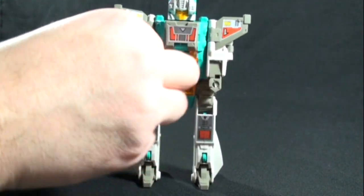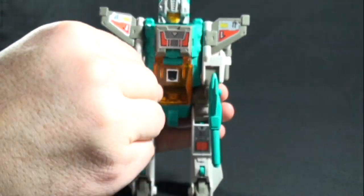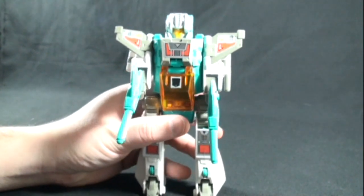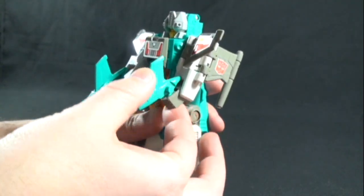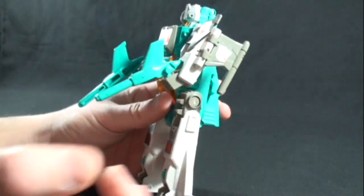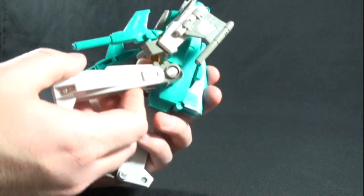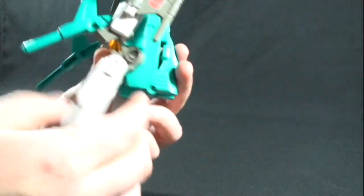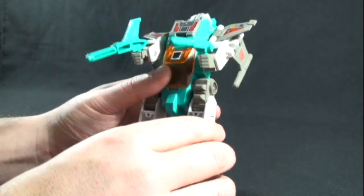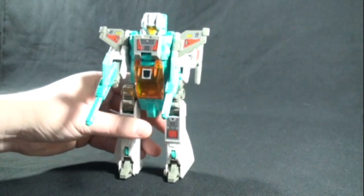Put his guns on. Articulation is not too bad — you can rotate his arms around 360 degrees, and you can kind of bend his forearm forward if you want. He does have nice ratchety joints, and you can go forward and back. He's got a knee or thigh joint — kind of an odd placement. Again, he's kind of disproportioned, but a very sweet figure.